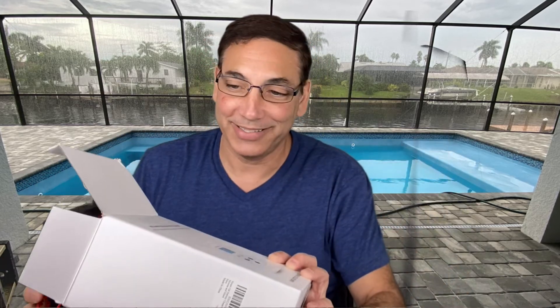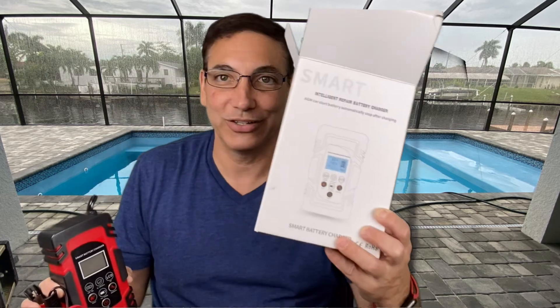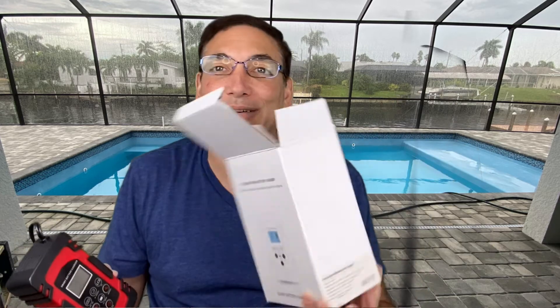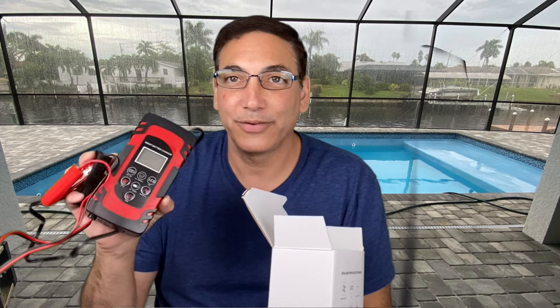I'll put a link to it in the description. Be sure to subscribe to my channel and like this video. This is the intelligent repair battery charger — it seems okay so far. We'll see how it goes next time I run the batteries down in my car or another device. Thanks for watching, take care.